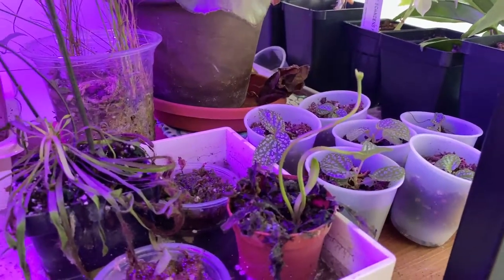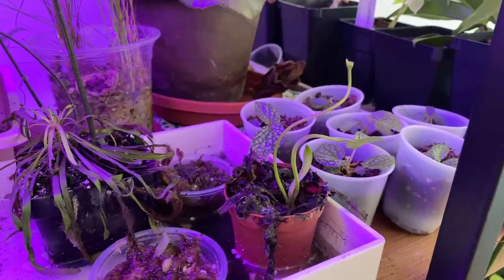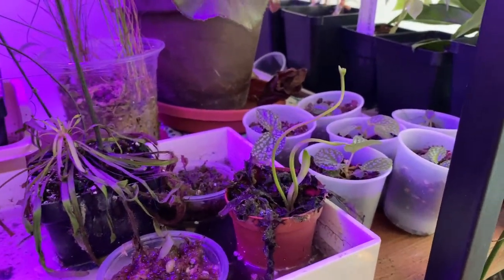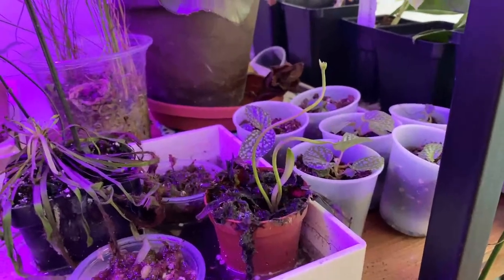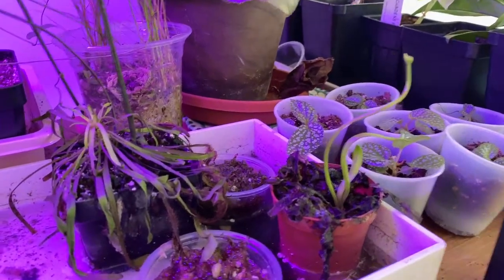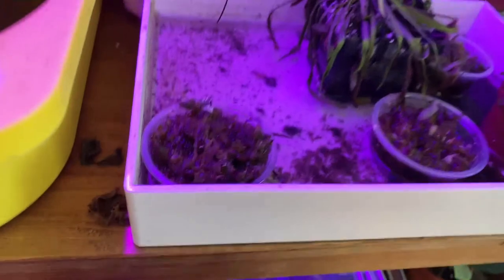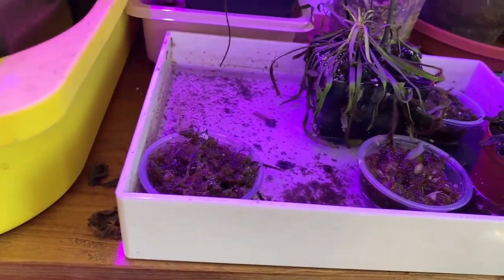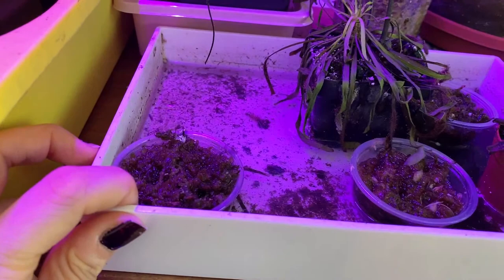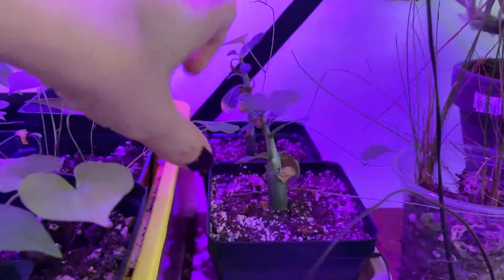This is my Venus flytrap and he's about to send off a flower — I might cut the flower off because I want him to spend all his energy growing his little traps. These are more seed failures in here — these were Drosera floriana that did not come up. And here are some older adenias.